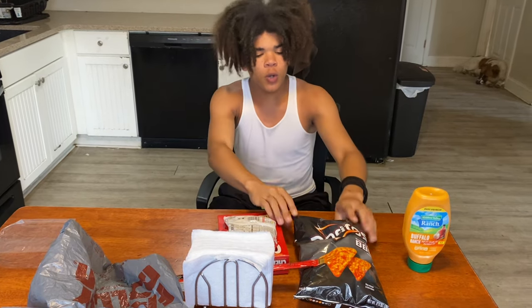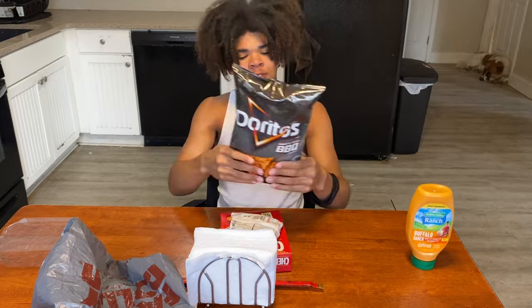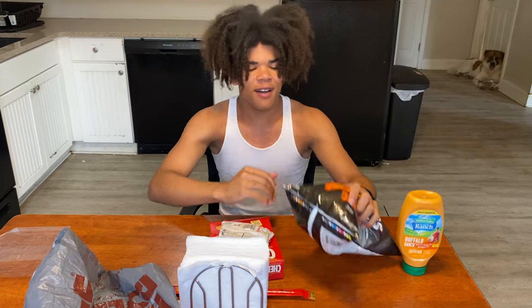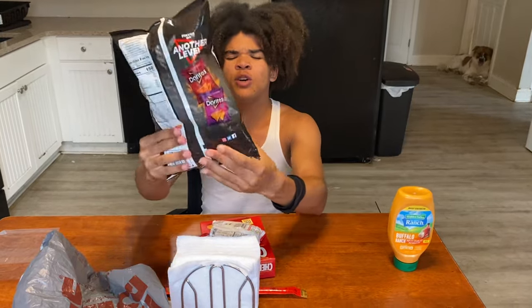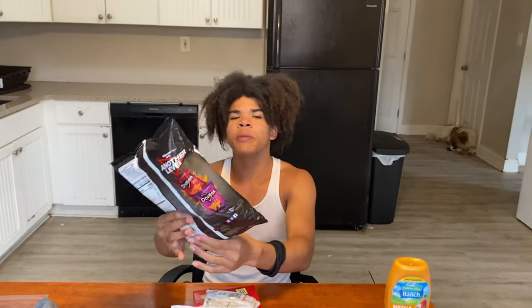The first step is to crush up your tips. After you crush them up, you don't want them crushed up too much — you want them to be able to solidify into the water.